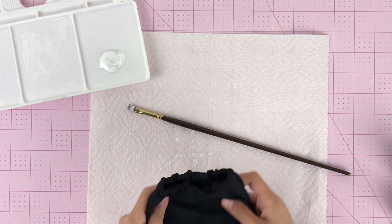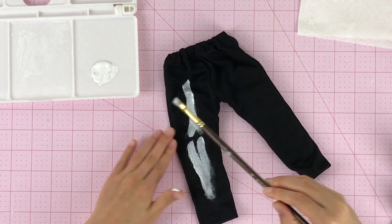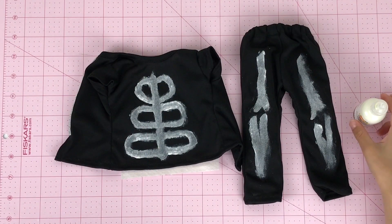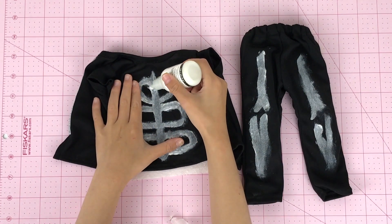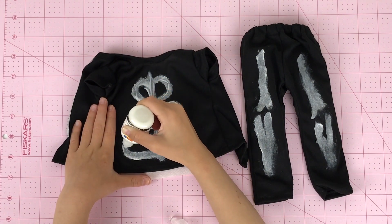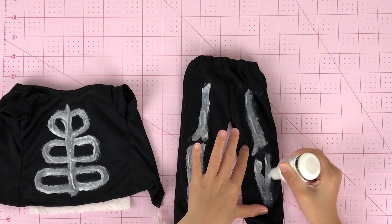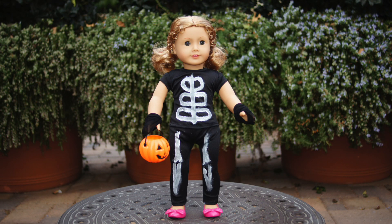After we paint the shirt, we're going to paint the pants. Since the paint is dry, let's outline it with glow in the dark paint. Yay! We are finished with the skeleton costume. Lizzie looks super scary in it.